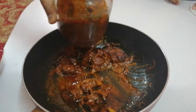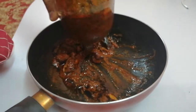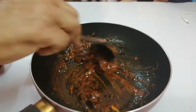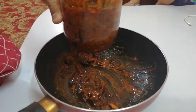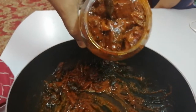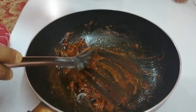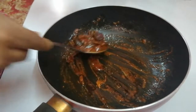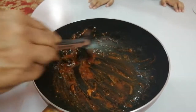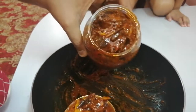Let's stir the gravy. This is the way to put the gravy. We will try it with all the ingredients. Please like and share. I'll see you next time. Bye.